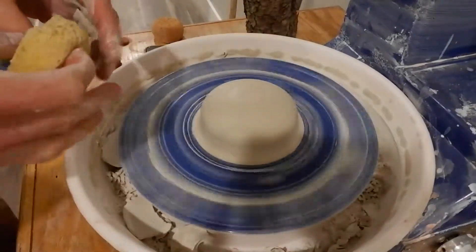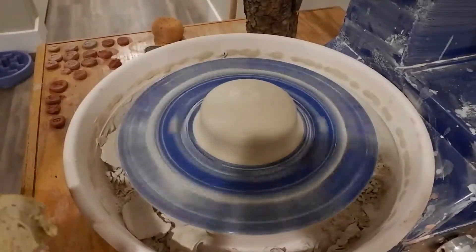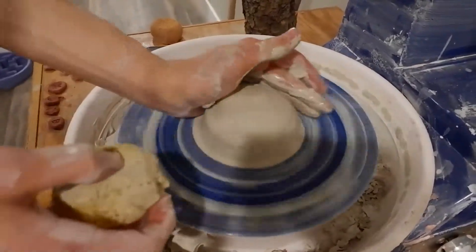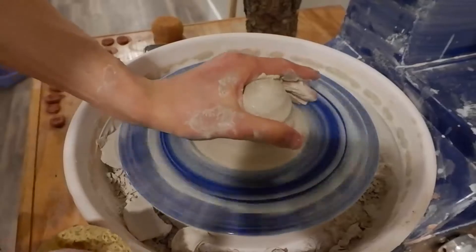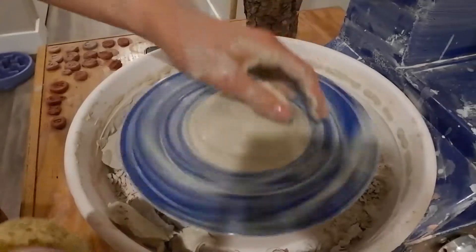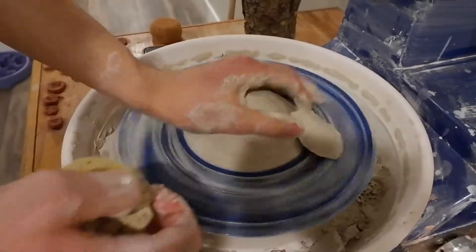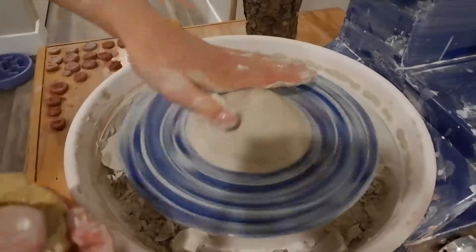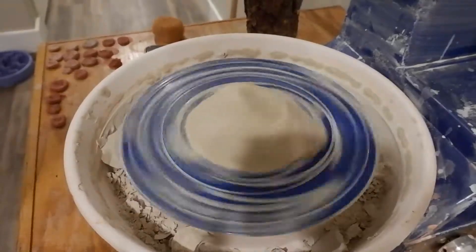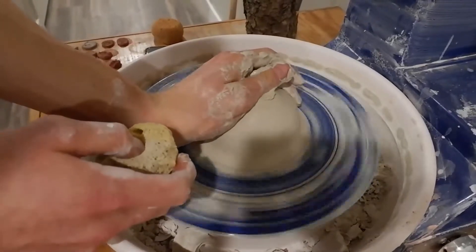Practice centering. To practice more, once you get it on center — if you've never centered before and you finally do get it on center — just knock it off center. Push it out. I lost a piece of the clay, or you can just karate chop it too. Just mess it up. It's no longer on center — center it again.